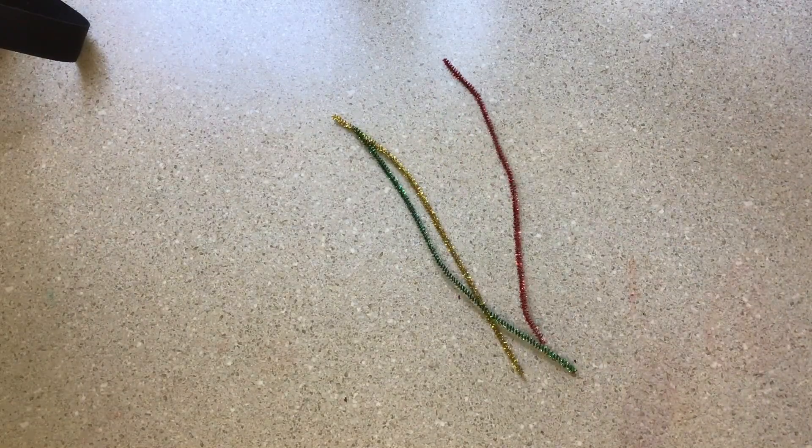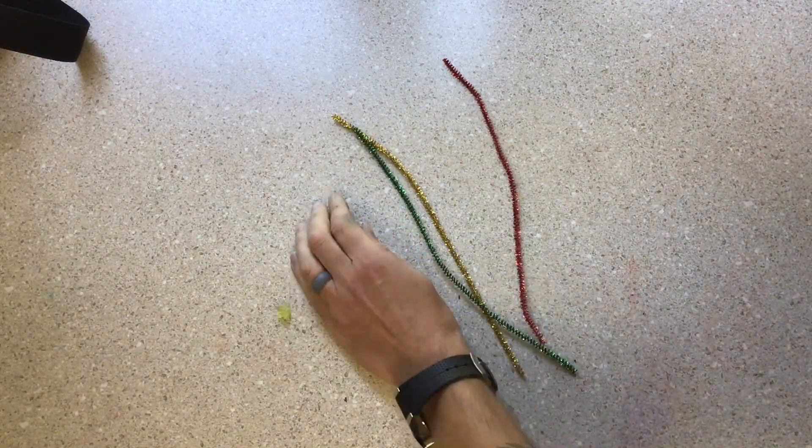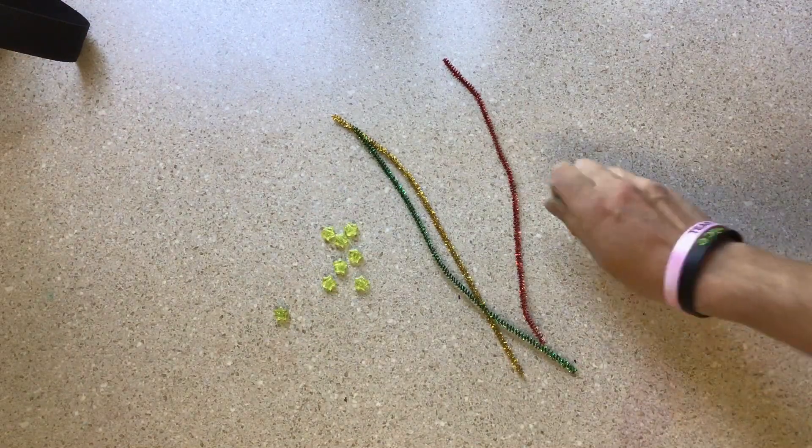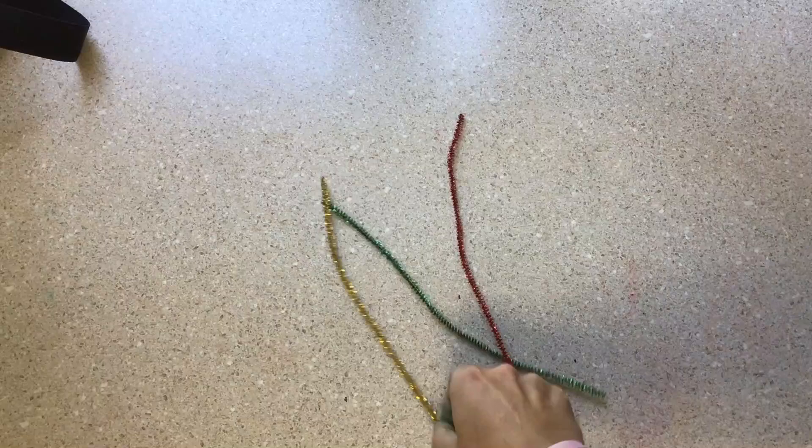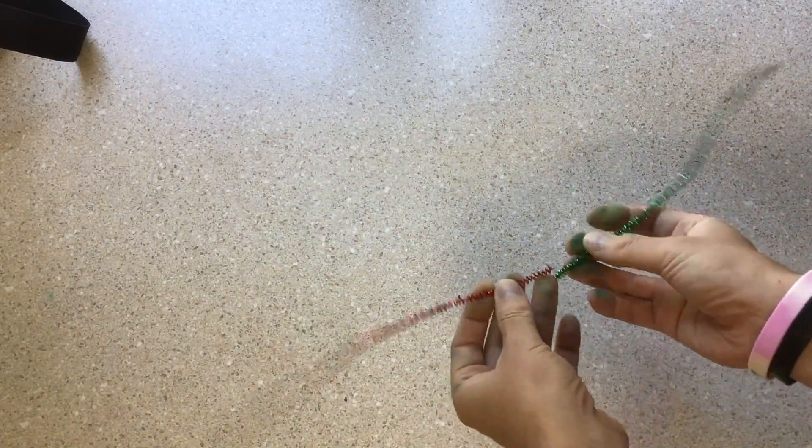Today we're going to build an atom. In your bag you have a collection of pipe cleaners, eight beads in one color, and sixteen beads of another color. First, get one of those pipe cleaners out of the way.